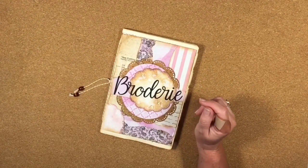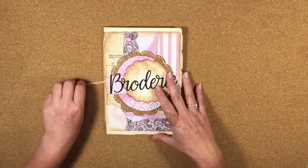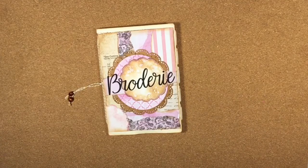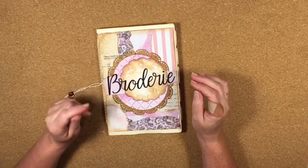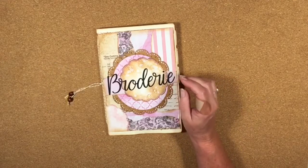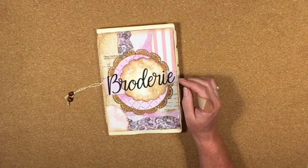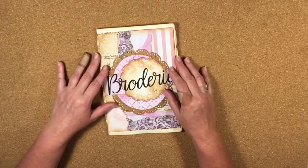Hi guys, it's Katie here again from Bella Creativa and we're doing a little bit more in the Brodery Mini Album today. For those people who might not be aware, the Brodery Mini Album is made from SVG files — scalable vector graphic files — which you use with cutting machines like a Cricut, a Silhouette, or a Brodery Scanning Cut, for example.